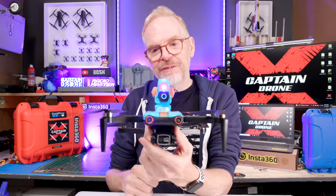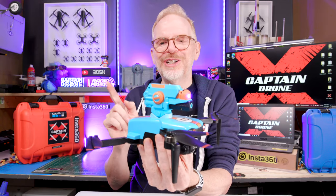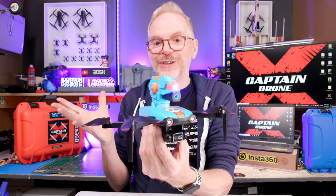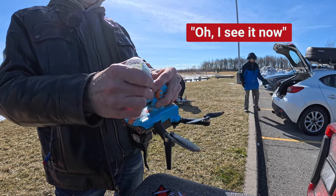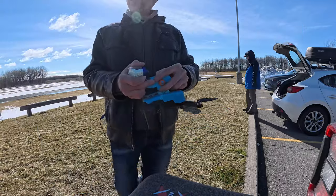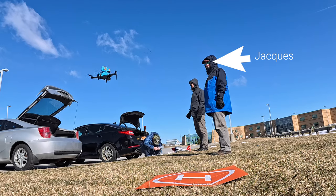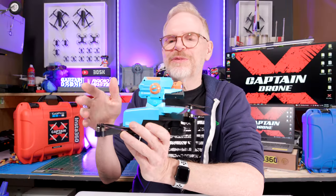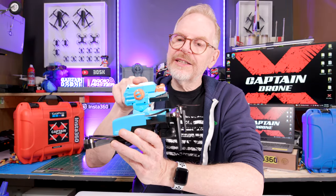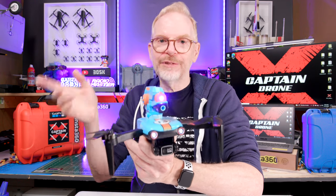It shoots six millimeter plastic pellets. I took this out to my field where the guys were flying planes and doing their normal stuff. I flew this around my friend Jock — he thought it was just some goofy toy, so he opened his mouth when I said 'open your mouth, Jock,' and then I shot some pellets into his mouth. I also flew it around my friend Joe with an Insta 360 camera on top, and he pretended to die from all the bullets hitting him.